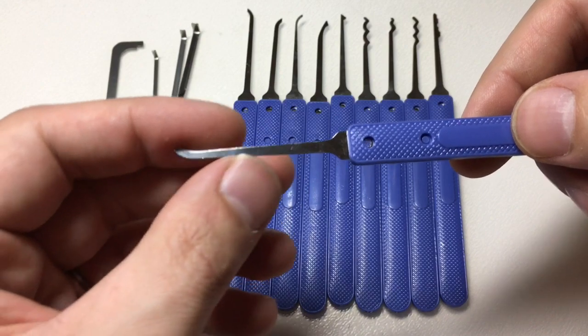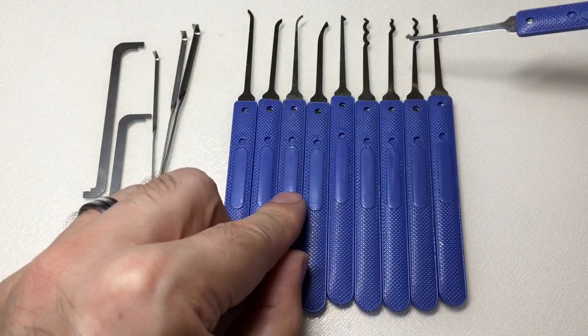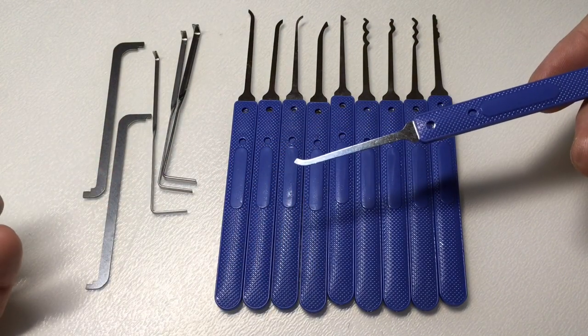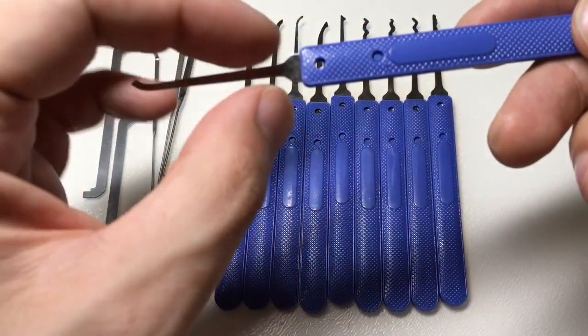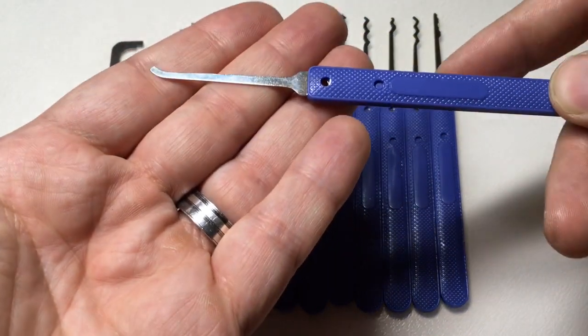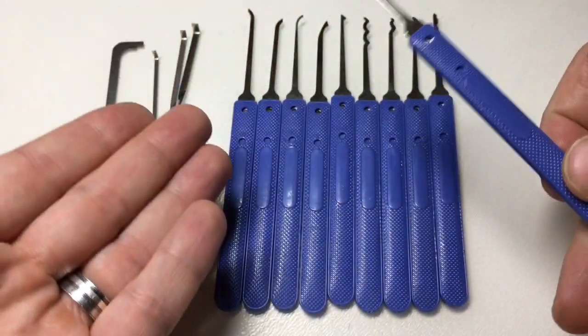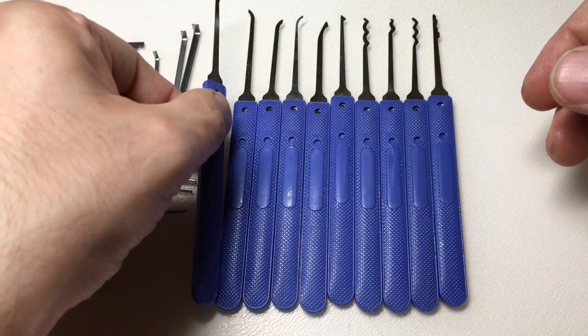I would say that apart from the deep access hook and the half diamond, the overall shank heights are maybe a little bit large for some European star locks. But for the most part, for most locks, these are very useful — and maybe I'll do a little bit of picking in a second.